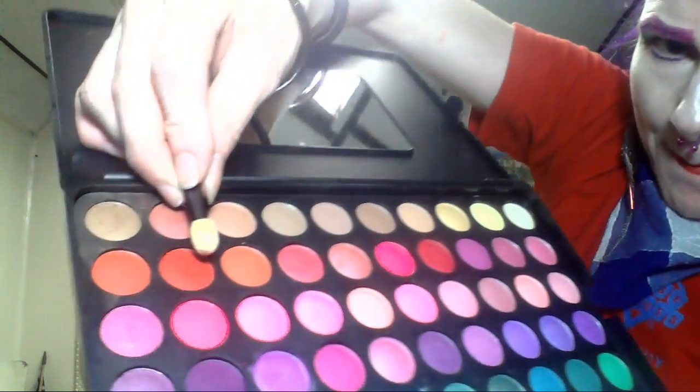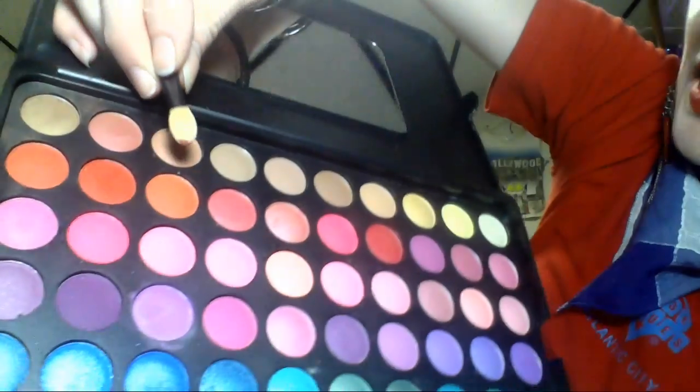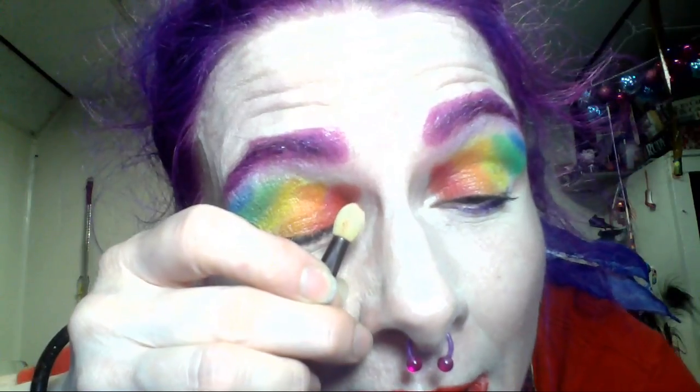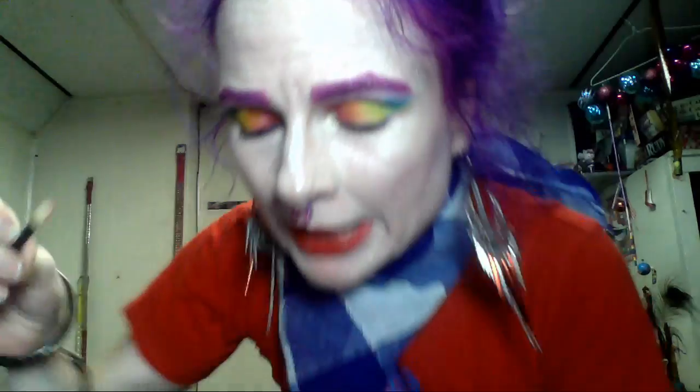To get a red that was as close a match to my shirt as possible, I used this one here. I hope you can see the color clearly. I applied it to the inside, almost the inside corner of each eye.